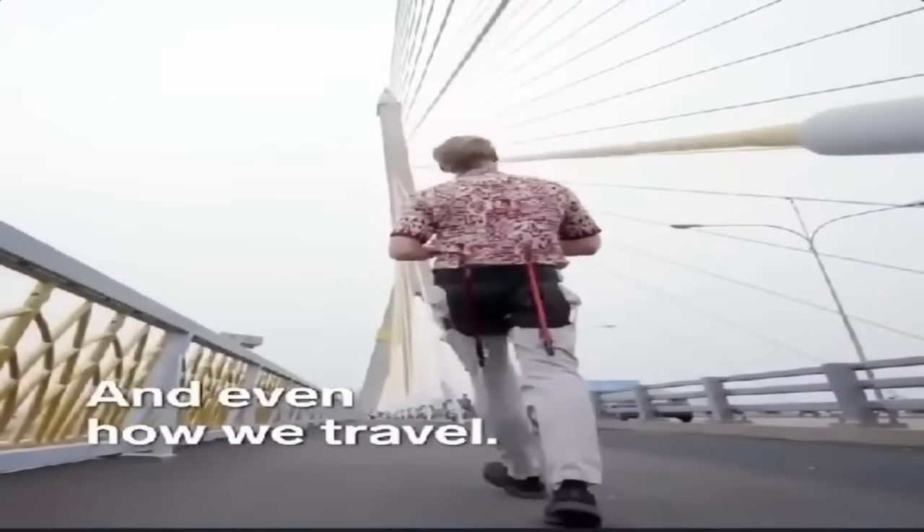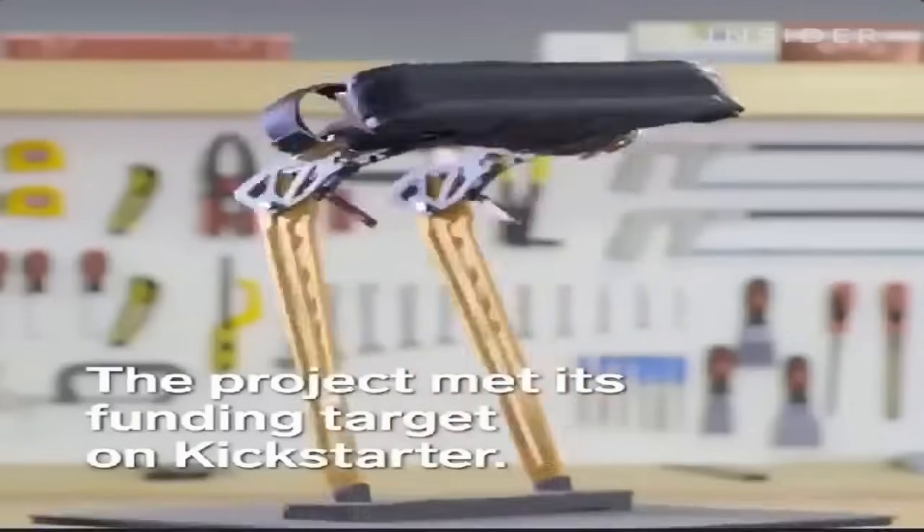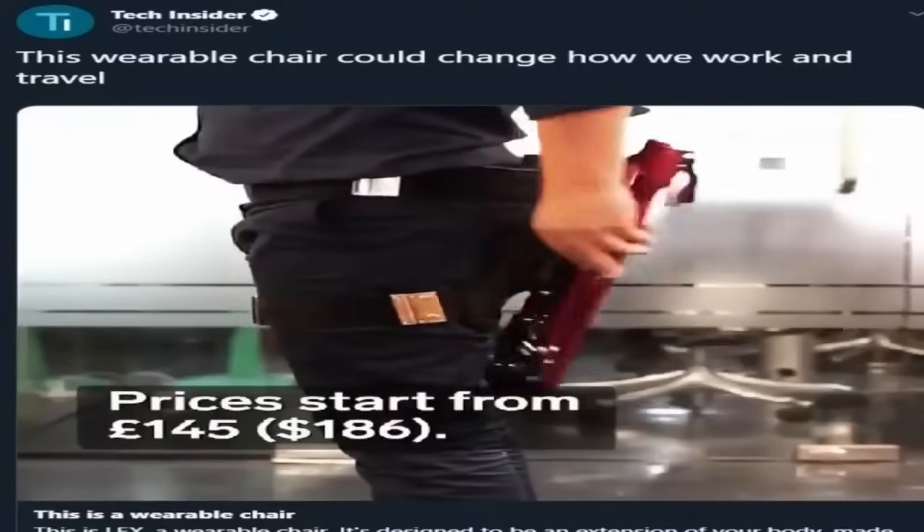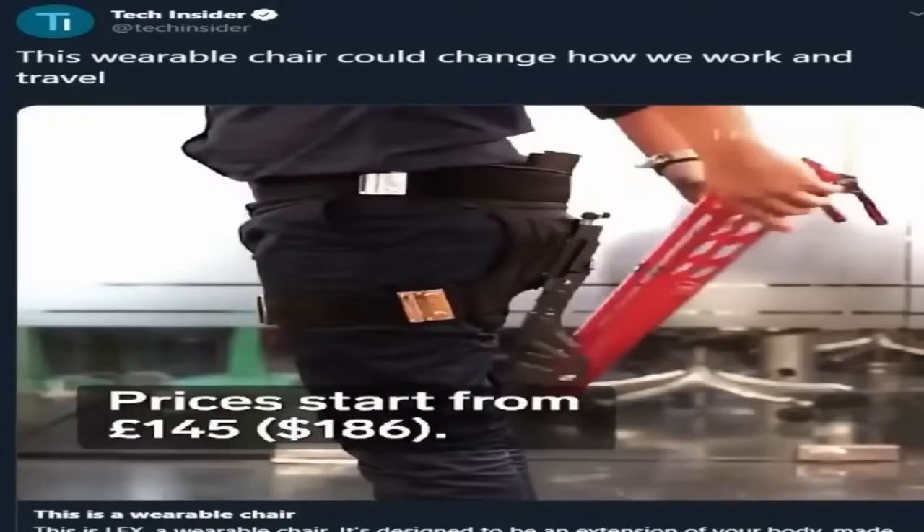I agree this will change how they travel and commute because you won't be able to sit down on anything comfortable unless you take this thing off — and then you have the inconvenience of carrying this around and making everyone around you think you're a psychopath. Almost every scam gets fully funded on Kickstarter — a man making a potato salad crushed his Kickstarter goal. Kickstarter has such a negative reputation. Tech Insider speculates this wearable chair could change how we work and travel, and at $145 I promise you it never will. No one wants it, it's too expensive, and no one's going to commit social suicide by walking around wearing this anywhere in the world.